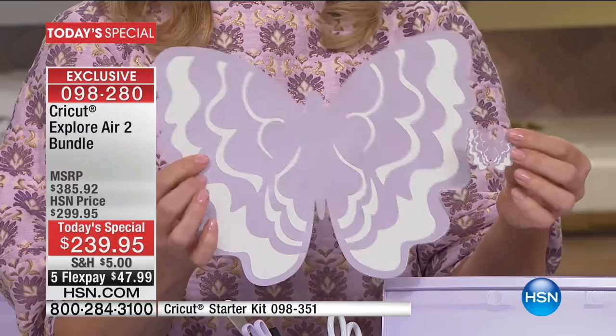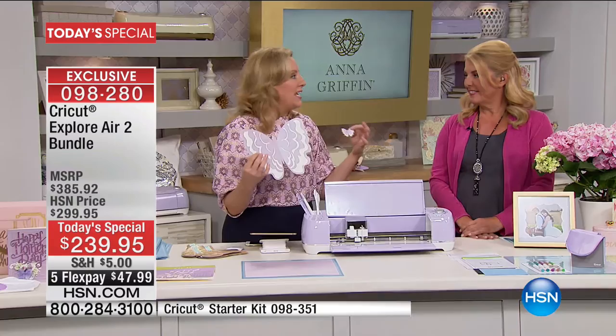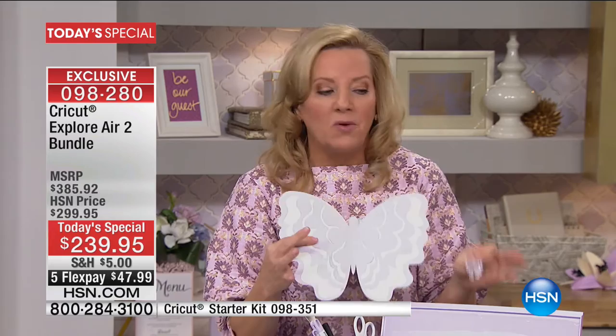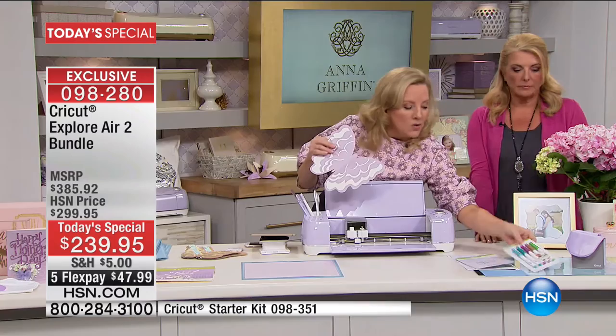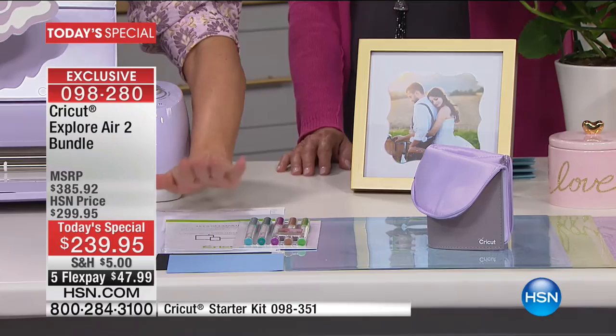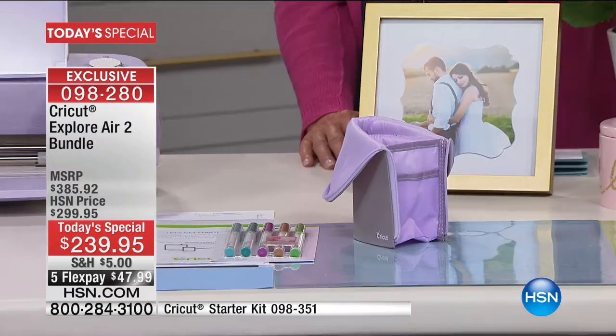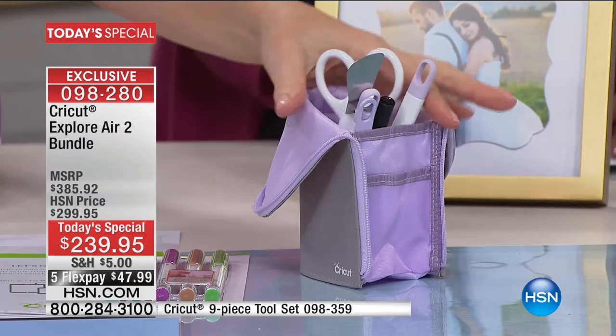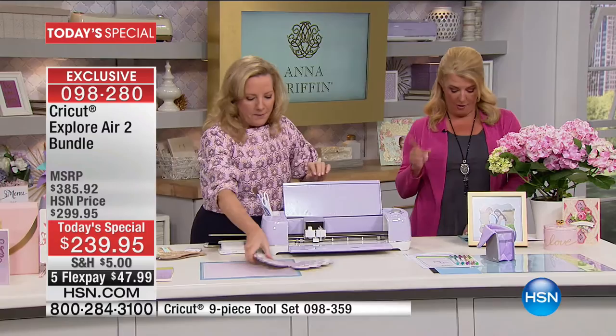We're getting a mat sampler — regular grip, strong grip, and light grip mats. You're also getting one mat with the machine along with the Wisteria pin set, a really beautiful spring palette of pins, starter materials, a project to do right out of the box, and this cute little accessory pouch. The tool set — gold or lilac — is available separately for $39.95.